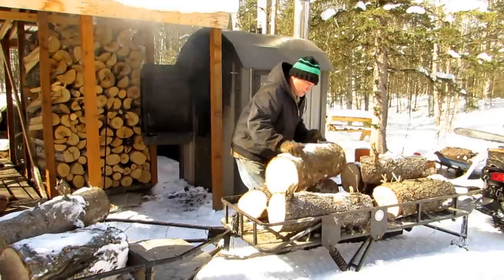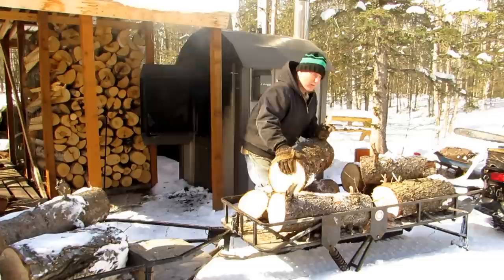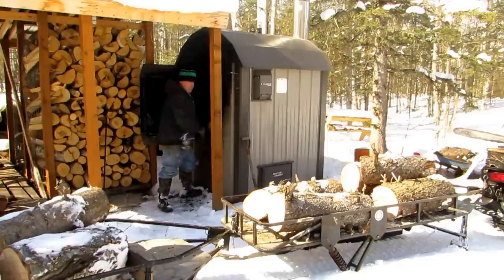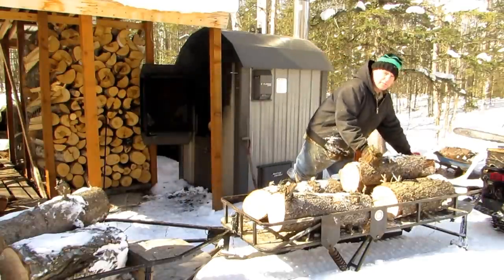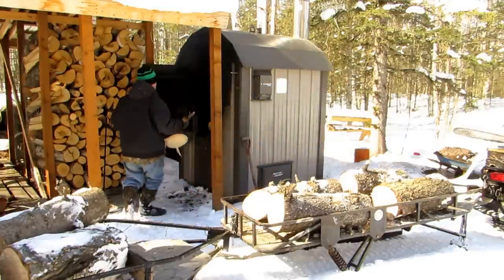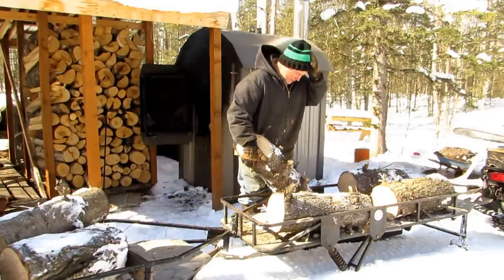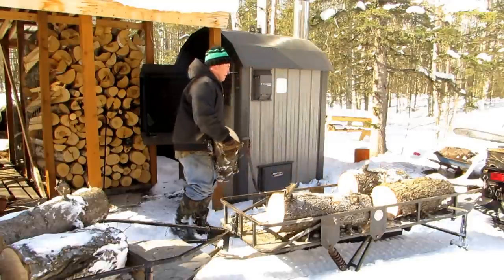I got a request to do a video on my trailer hook up and tow bar. I gotta fill my wood stove first. I use an outdoor wood boiler — I installed it a couple years ago. I've just been cutting dried spruce around, getting on towards spring. I don't have any cured birch so this is working.